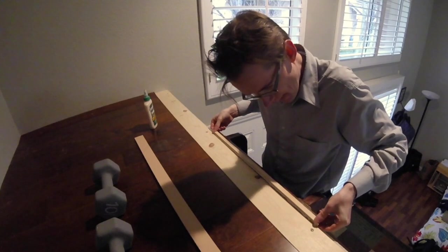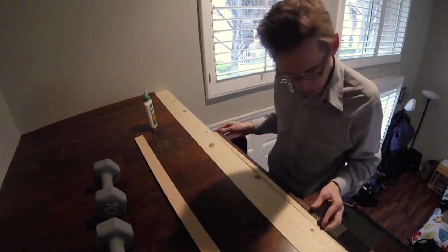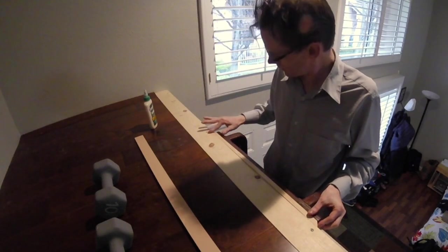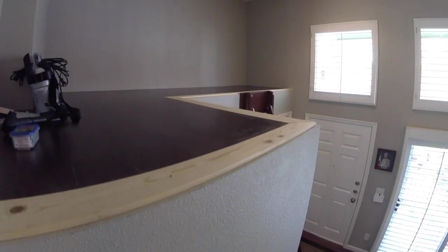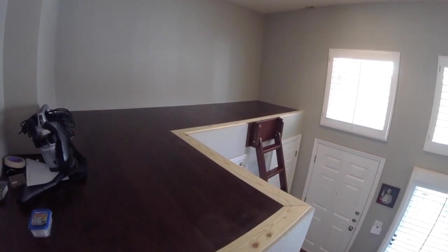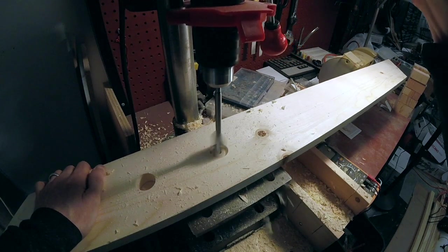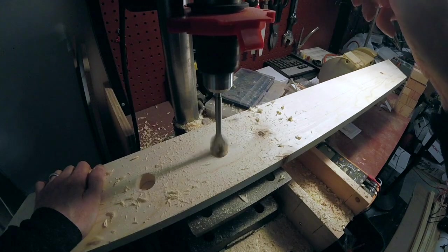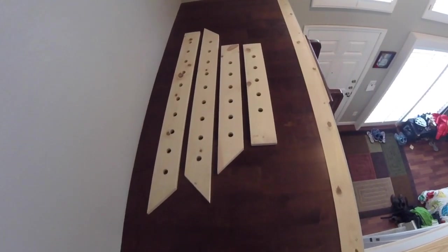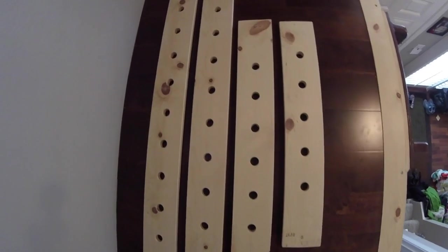There's a gap between the recessed bottom board of the trim and the ladder. This needs to be filled with a small strip of wood. So far we've only got the bottom board of the trim installed. The top board of the trim is a bit more complicated, since it needs holes to accept the dowels that will make up the railings. But we'll deal with the posts and railings next week.